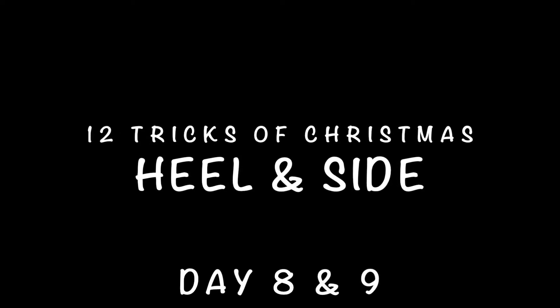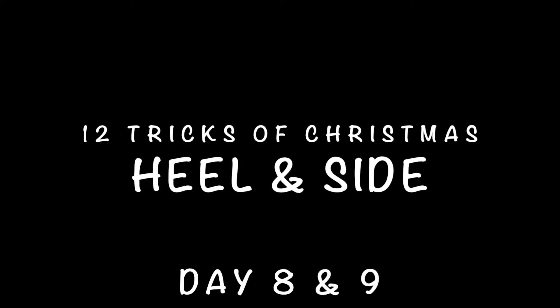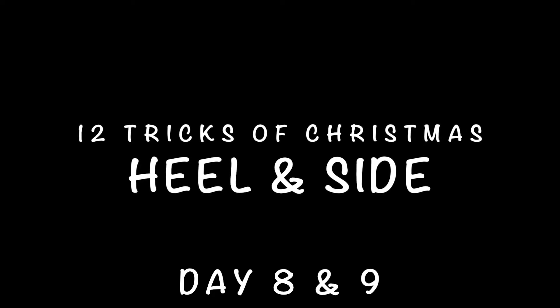The 12 Tricks of Christmas — Heel and Side, Day 8 and 9.